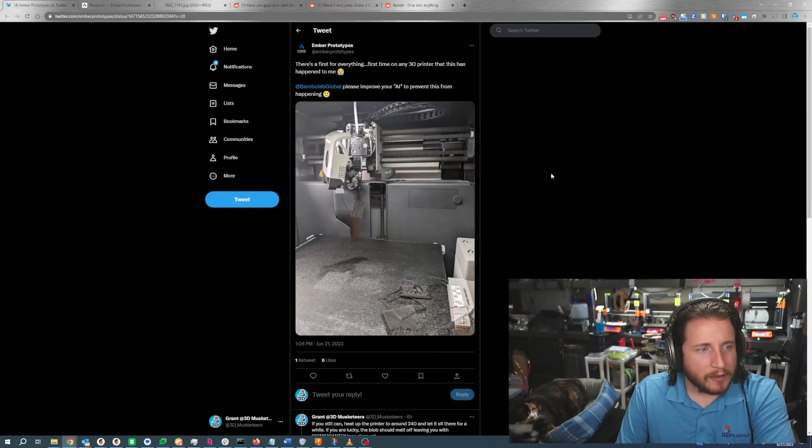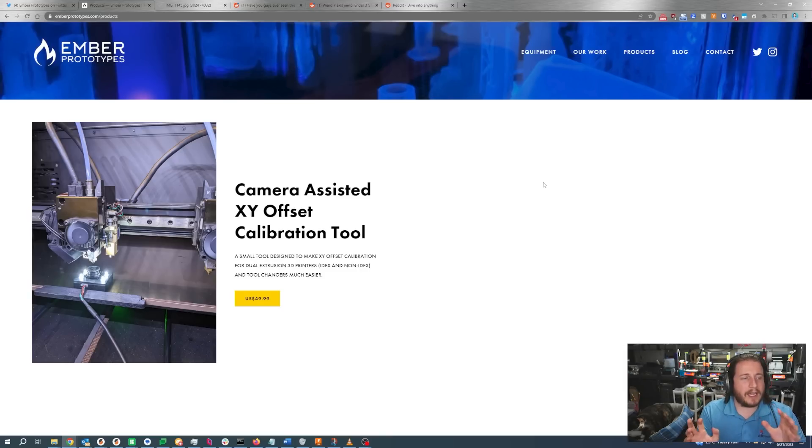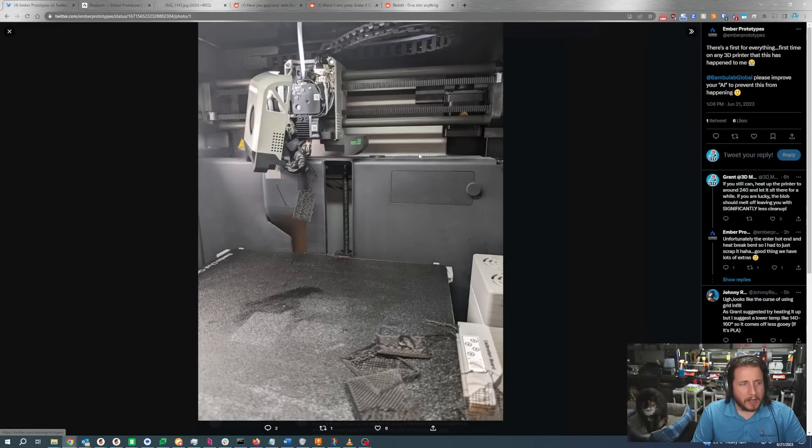First up, we got a failure from Ember Prototypes, whose Bamboo Lab X1 Carbon has gone through some things. If you don't know about Ember Prototypes, they've got a really cool product for camera-assisted XY offset calibration — especially valuable if you are working with IDEX or tool changers, where you have multiple nozzles and need them at exactly the same point every single time. Having one of those tools is incredibly valuable. We don't have any printers that would benefit from that currently, but if we did, I'd definitely be considering their products.